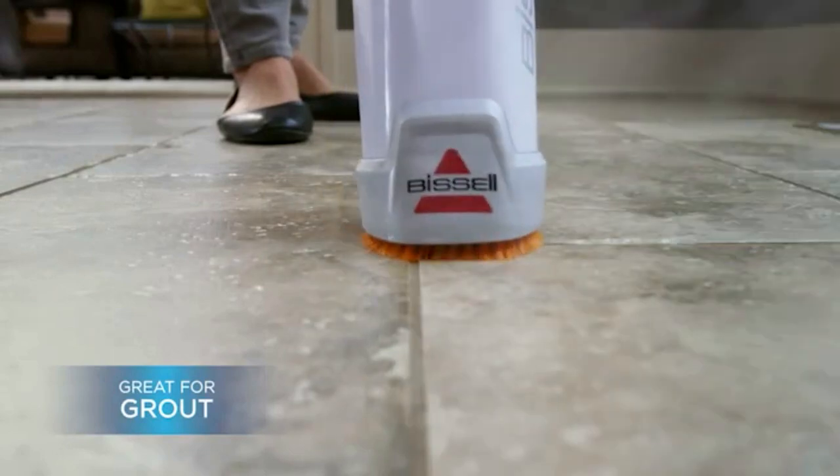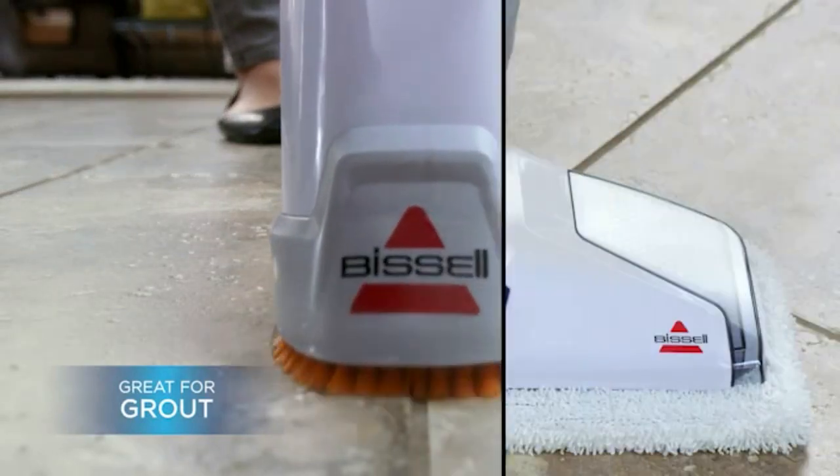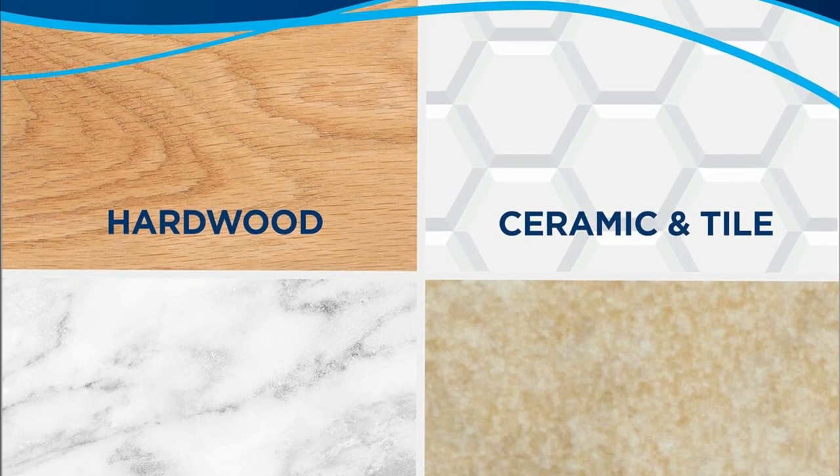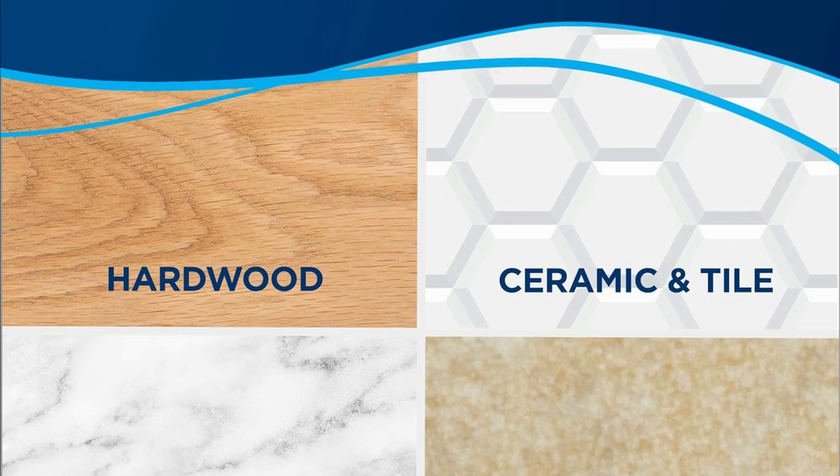Great for grout. If you have grout in your tiles, you'll be thrilled to know that the Power Fresh Deluxe is great for grout. It's designed to get into those tight spaces and leave them looking sparkling clean. Say goodbye to dirty grout lines.